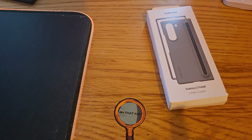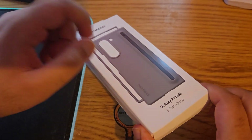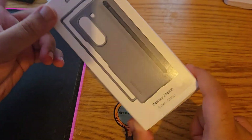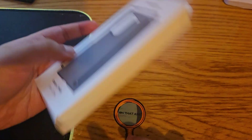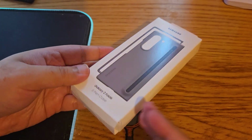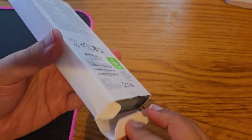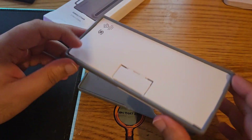Hi guys, Shezada here. Just a quick one — it's a Z Fold case or S Pen case from Samsung. If you have ordered the S6 Fold on pre-order recently, I think Samsung is giving this as a free gift for almost everybody. I have already opened it, it's not a true unboxing, just showing you what you get with this one. It's quite decent, to be honest.